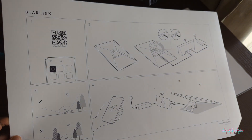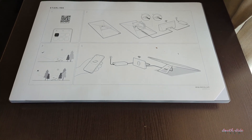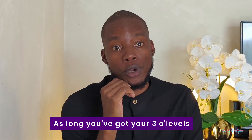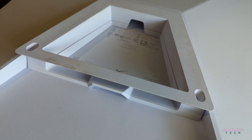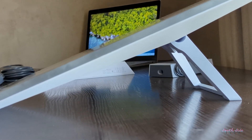Starlink put in a lot of effort to make it super easy to set up. You get a setup guide with no text, just big pictures that are easy enough to understand and follow. That said, this does not take into account the thousands of different scenarios in which Starlink will be set up, especially for those going for the Gen 3 standard kit. The standard kit comes with a built-in kickstand and is designed to be placed on a flat surface.